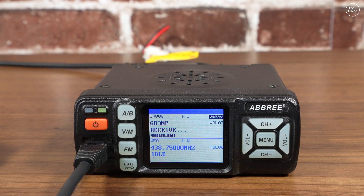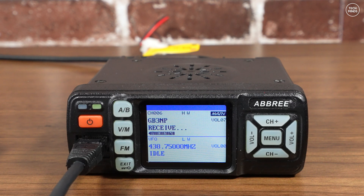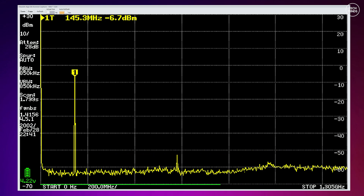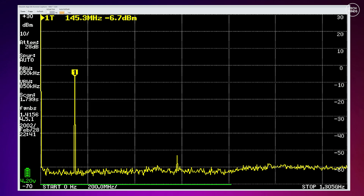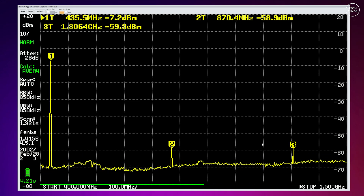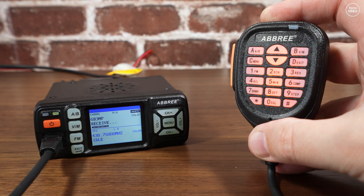The last test is to check how clean the transmitted signal is on the 2-meter and 70-centimeter bands. Some viewers may not care about this test, but to me it tells a lot about whether the manufacturer cares about the product they're selling. On the spectrum analyzer plot for the 2-meter band, at first glance I thought my TinySA Ultra was broken — because any harmonics were either non-existent or extremely low. Then I tested the 70-centimeter band.